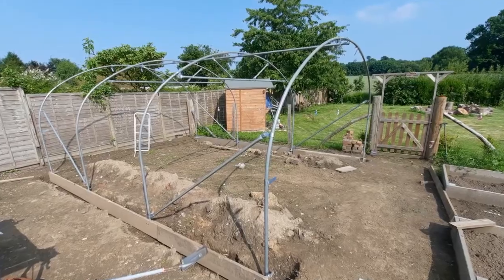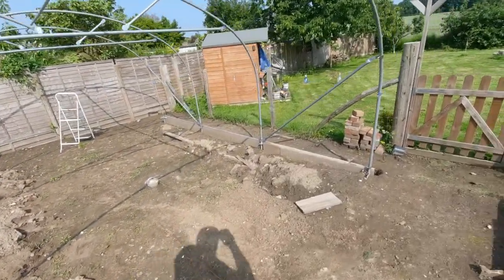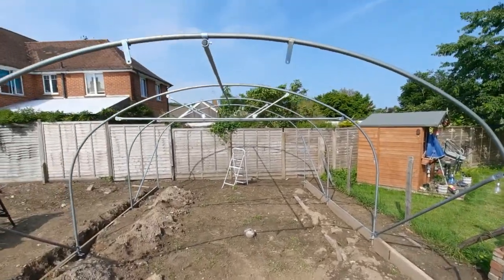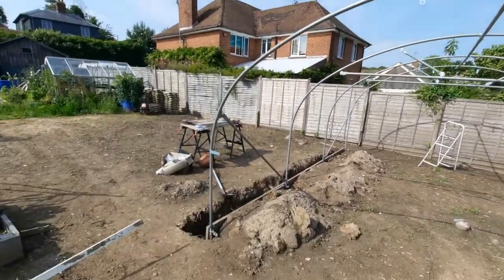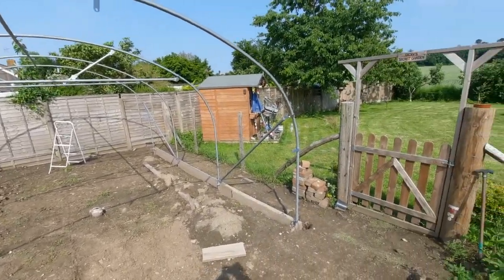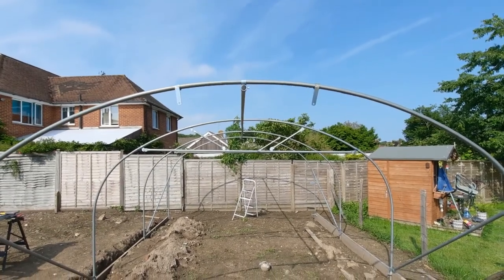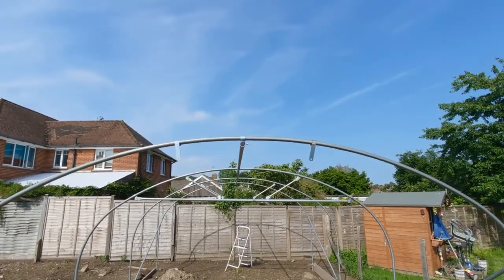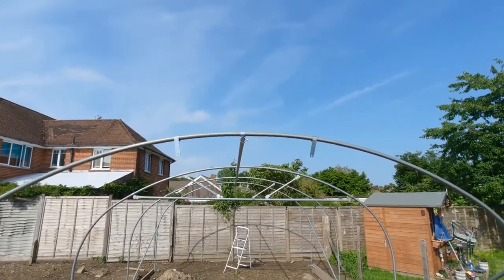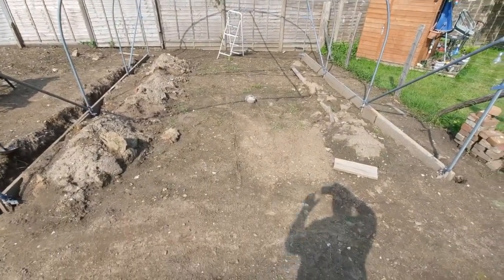The bulk of the framework is done. It's just got to be all balanced up with brackets and raised to the right level, then the door frames put in and the center tube leveled out. Doing all right — carry on again tomorrow.